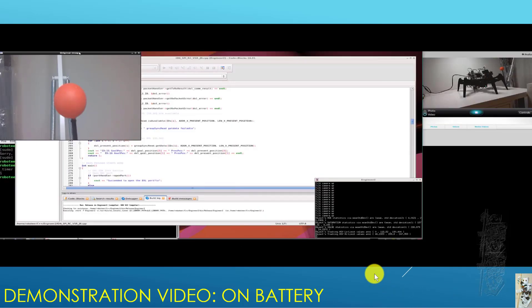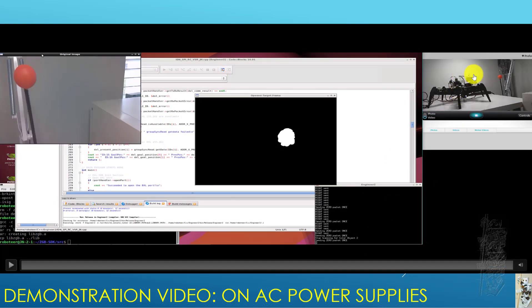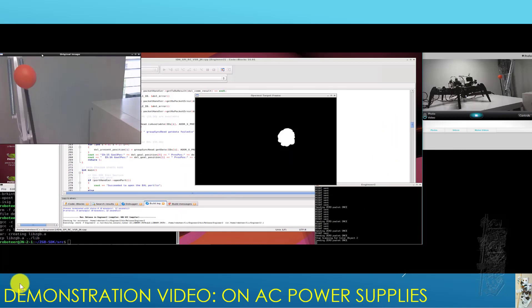On the next demo, the power supply is on AC — the Jetson Nano has its own power supply and the CM550 has its own power supply. It's already been tracking a red ball for a while when this video starts. I stop it and start tracking again to show how it behaves, and then I stop and start again a few more times.